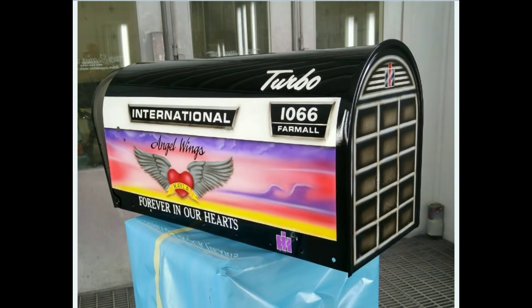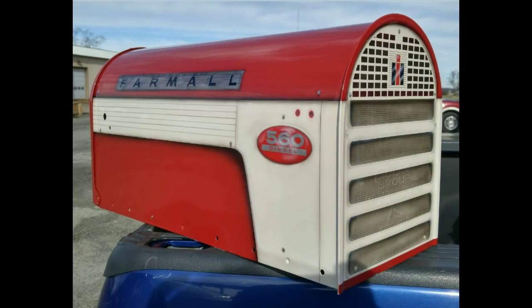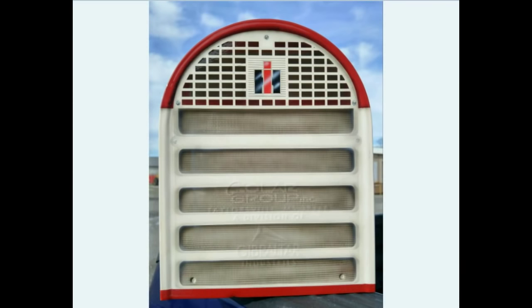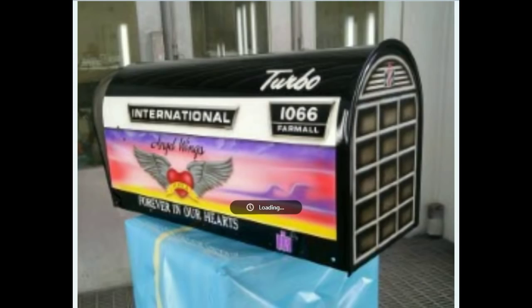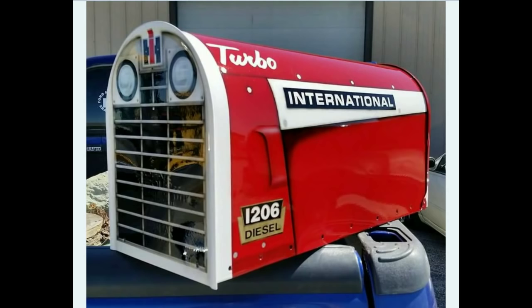Just unbelievable detail. You can see a couple more pictures here. Here's a custom one Shane did of a 1066 for a family, and here's a 560 — look at that front of that mailbox, that grill, that detail work. Just unbelievable. Again, Shane Kroc from Greenfield, Indiana. I actually met Shane at an auction I covered recently in Indiana and wanted to talk to him about these mailboxes, how he got started, what gave him the idea, and how he makes these unbelievable creations.